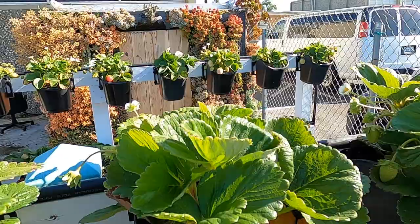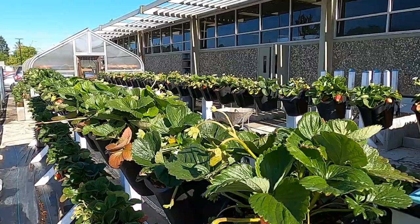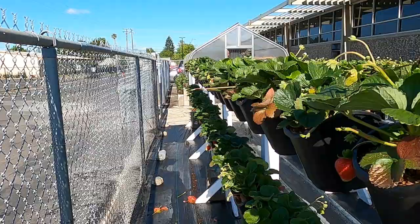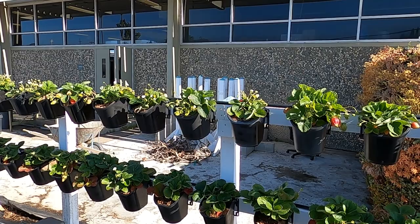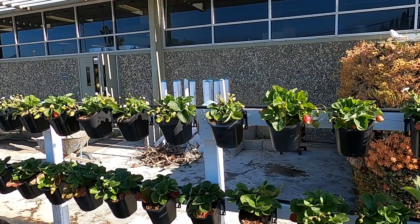Here you can see some of that growth. We actually have two main varieties. The ones in front of us are Albion, which is just a fantastic strawberry variety — they grow really fast, big juicy berries. The top level over there is one called Eversweet. You can see the plant looks a little different in its shape and even the leaf color. We'll see how the fruit develops — it looks really good. They had a slower start but they're going to have a really strong finish because you can see all the flowers that are there. Every single flower will be a strawberry we can enjoy.